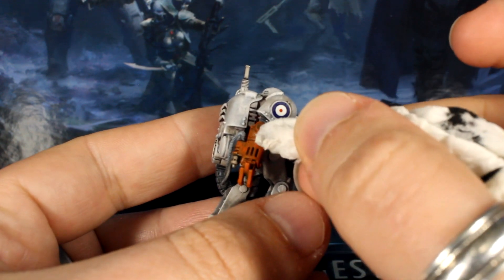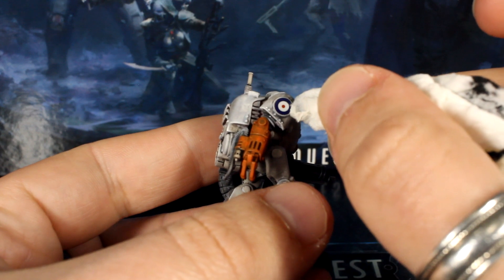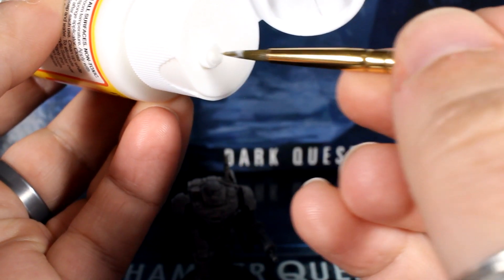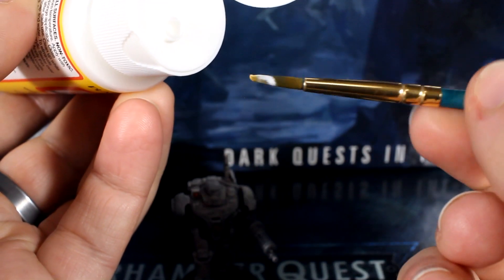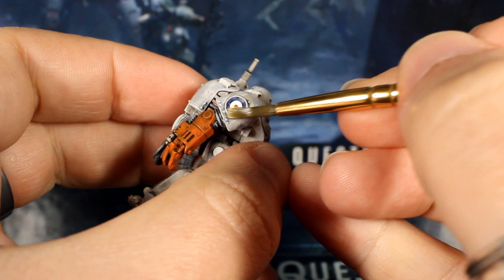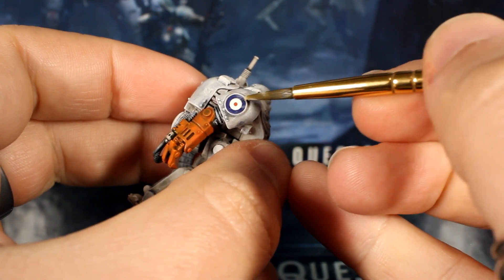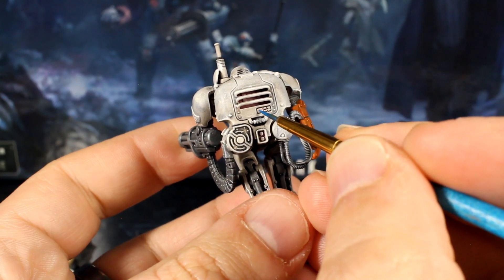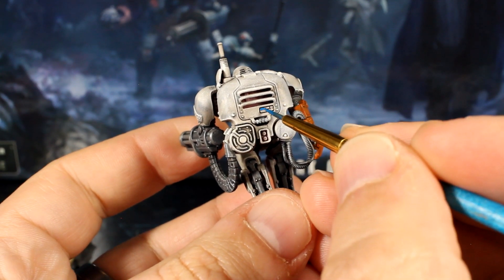Without some sort of varnish, these are prone to flaking or coming off entirely, so we'll use some of the matte Mod Podge that we used in the first episode of our series to paint over the transfer. This should help hold it in place and also dull down the glossy finish they tend to have. While the Mod Podge is drying, we'll add a drop of blue and a drop of white paint to our palette and paint the two screens.